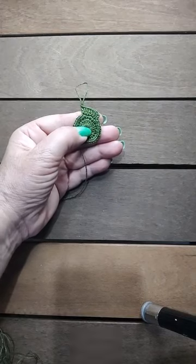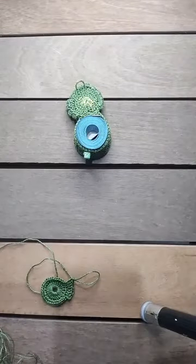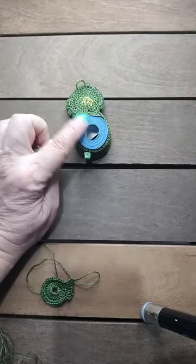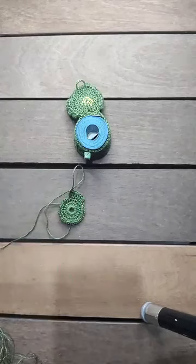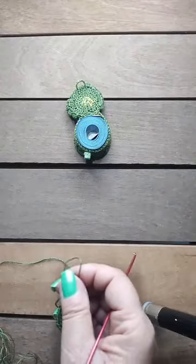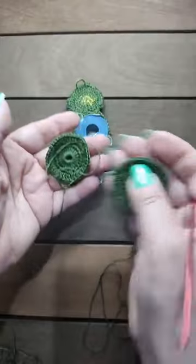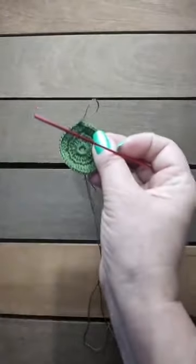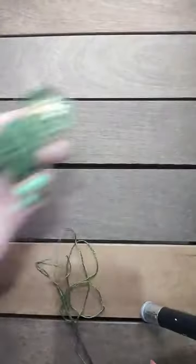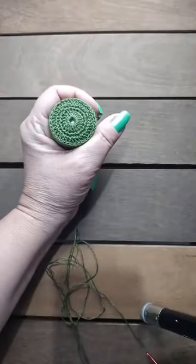Por que não fazer três carreiras de pontos baixos ou três de pontos altos? Simplesmente porque é a medida certinha da fita métrica. Se eu fizer três carreiras de pontos altos, a caixinha vai ficar maior; se eu fizer três de pontos baixos, ela vai ficar menor e precisaria de mais carreiras. Esse é um projeto rapidinho que você faz em uma hora. Terminada essa parte, nós vamos fazer uma carreira de pontos baixíssimos — só para fazer um enfeitinho aqui embaixo.